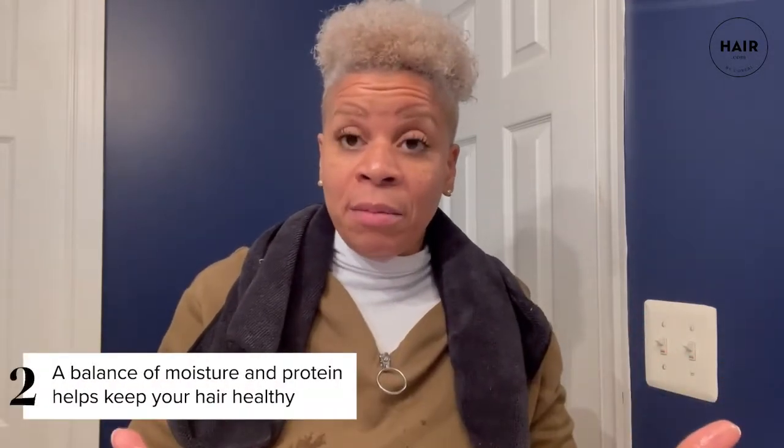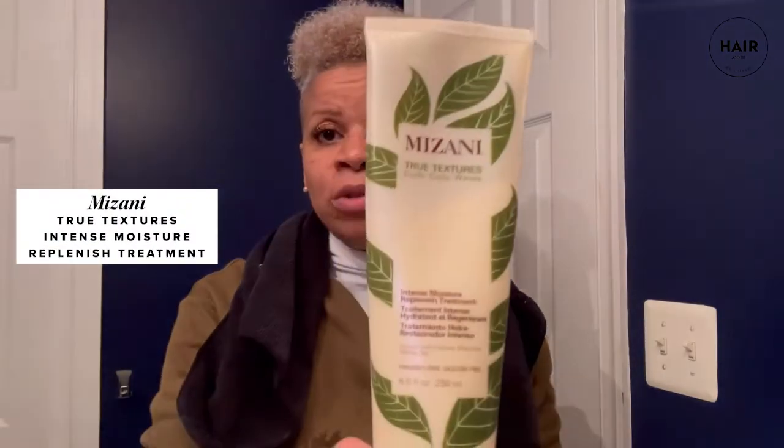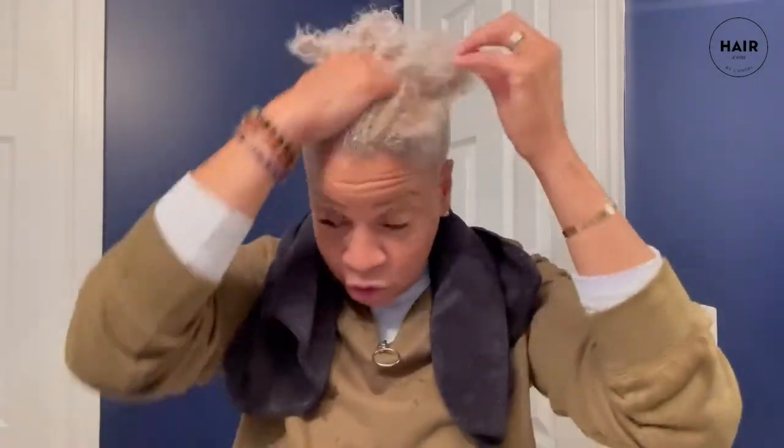I need moisture and protein in my hair, but I need an even amount of moisture. I used the shampoo first, so now for the conditioner I'm going to use Mizani's True Textures — this is the intense moisture replenish treatment. I'm going to emulsify it and apply it evenly, distributing the conditioner through the hair. Remember, that's the True Textures — starting to get some life back in there.